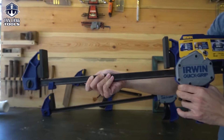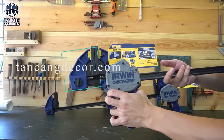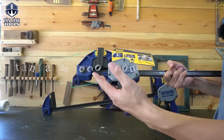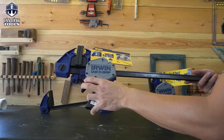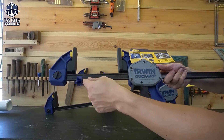Thương hiệu Irwin thì chắc tất cả các bạn đều biết — đây là một thương hiệu của Mỹ, thuộc tập đoàn Black & Decker, cũng như những sản phẩm liên quan như DeWalt hay Stanley. Về chất lượng sản phẩm của hãng này thì mình sẽ không nói thêm. Đầu tiên mình sẽ đi vào chi tiết của sản phẩm.